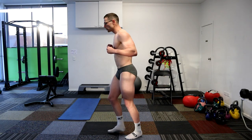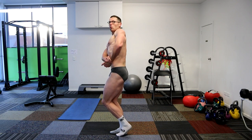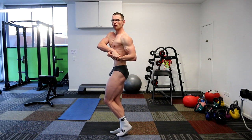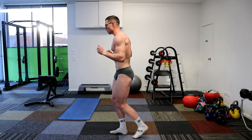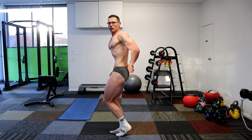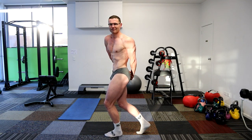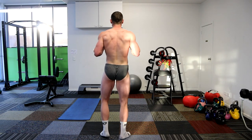Side chest. Inside. There we go. There we go. Nice. Relax and relax. Side tricep inside. There we go. Nice. Nice. Catch the wrist. Face the wrist.